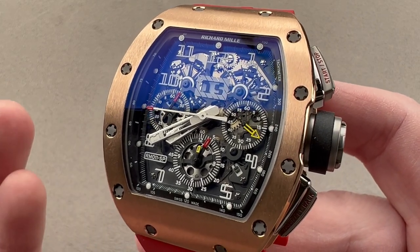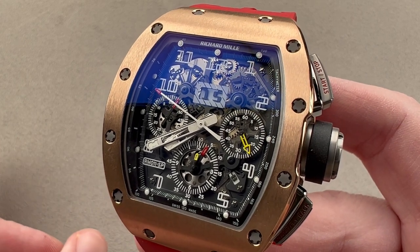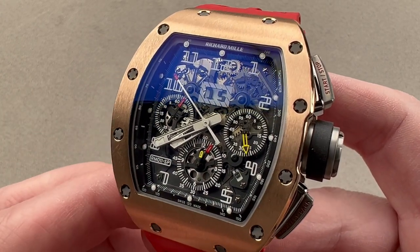While technically this would be part of the long-running RM11 Felipe Massa series, this one's really more of a Fernando Alonso, and you can see the Spanish flag colors on the dial as well.